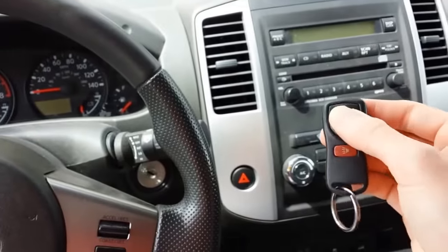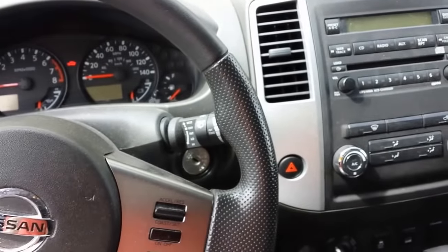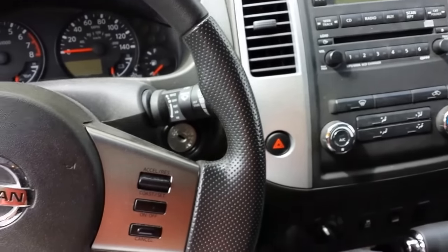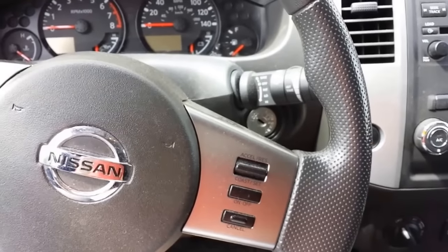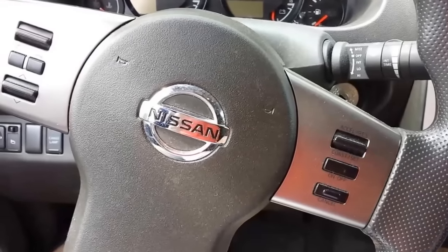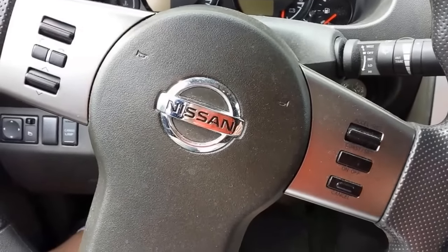And test your remotes. And that's it. If you only had one remote, you would not unlock and lock the door — you would just pull the key out of the ignition, unlock the door, open it, and then test the remote.